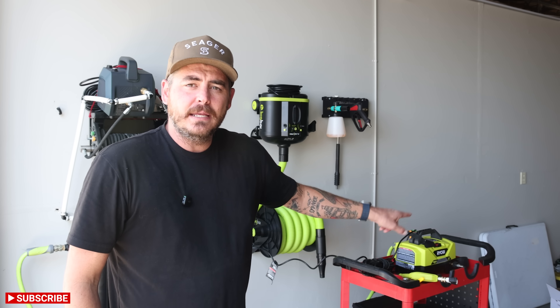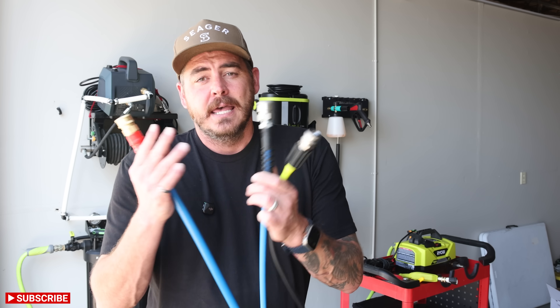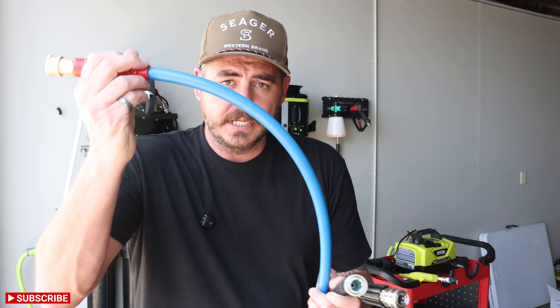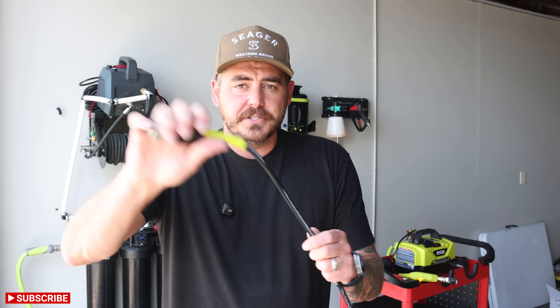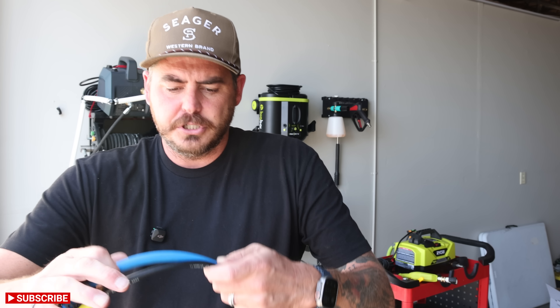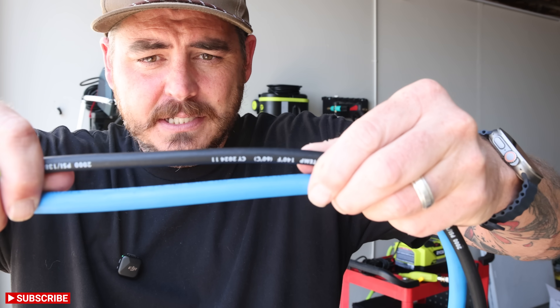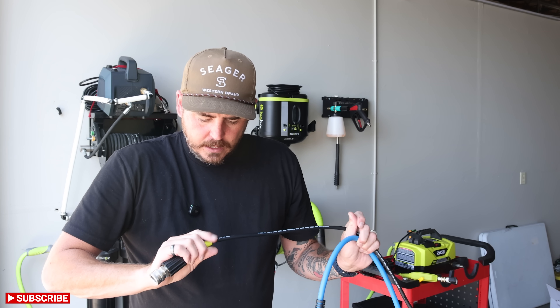To test that a bit deeper I have the brand new Ryobi 1.8 GPM automotive pressure washer and I'm going to test it with three different hoses to measure PSI and GPM differences. We're going to use a three-eighths inch hose, a quarter inch Uberflex hose, and the hose that comes with the unit — a 40 foot hose with a quite thin diameter. I don't know the inner diameter of the factory hose; it's not listed, so we'll just test it and see.